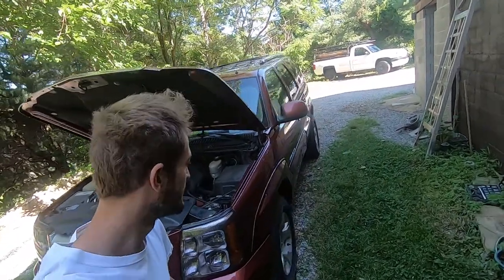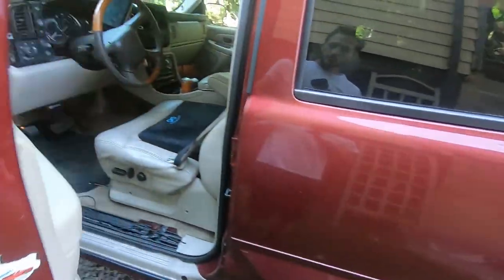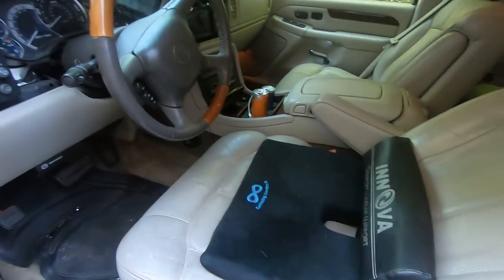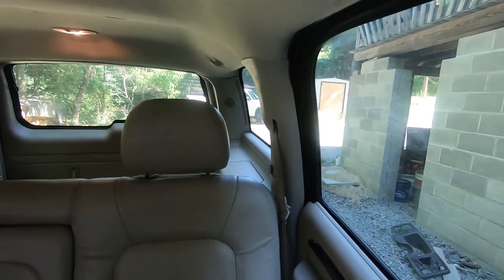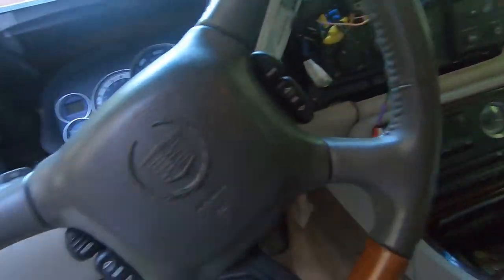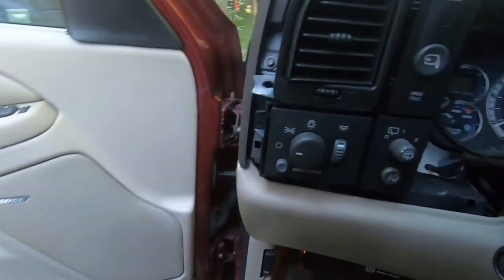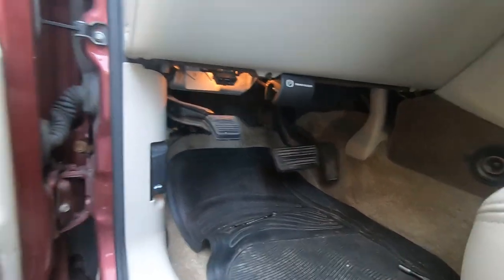Welcome back to the channel. Today we're working on the Cadillac - we're installing a subwoofer. The Cadillac already has a factory subwoofer in the back, pretty sure it's a 10 inch, but I have a 10 inch Kicker from my Silverado that I sold. I'm going to add that today for a little extra bass. I have the amp and the sub already, so I'm just going to throw it in here and give this thing a really nice sound system.